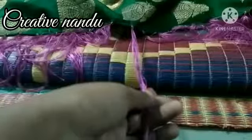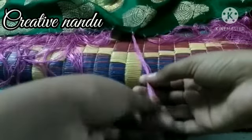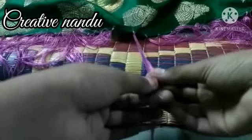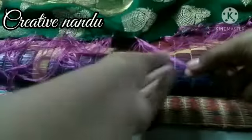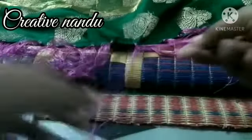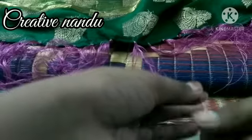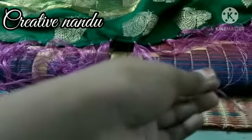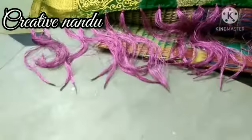Now take one thread — see these threads. Now make it into half, exactly half. Now take this half and apply the glue at the edge of this kuchulu. You have to apply it here. After applying I will show you.